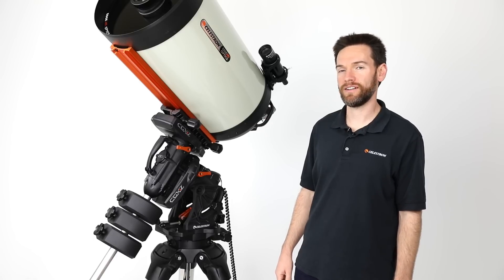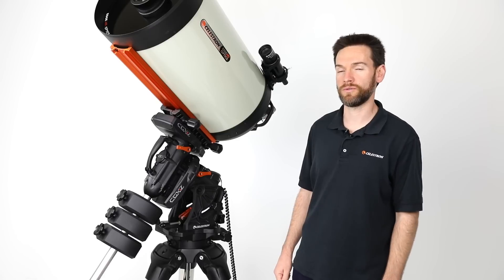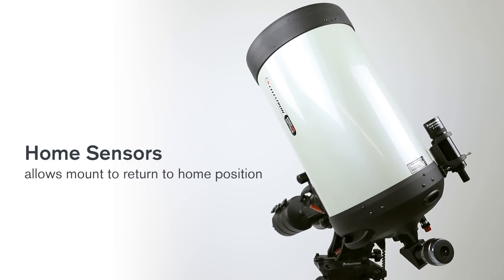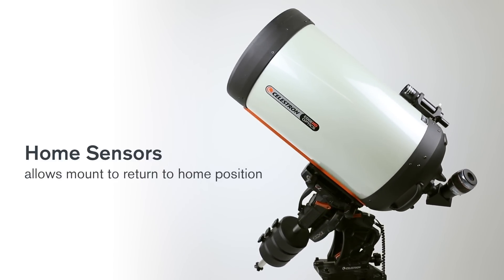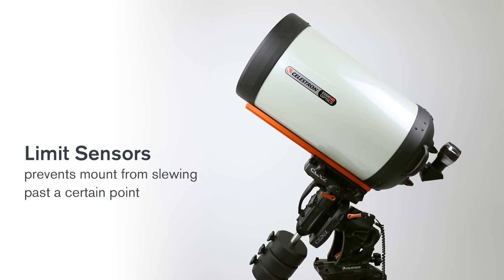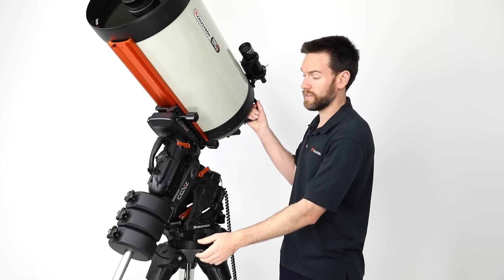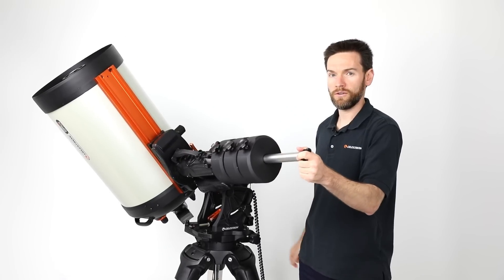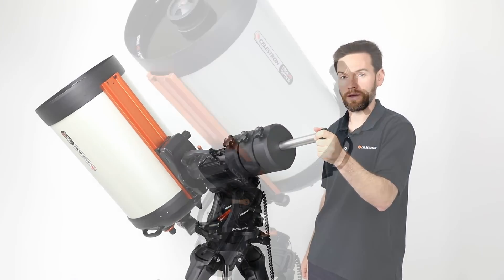The CGXL is right at home for your backyard observatory or even your remote observatory. Some of the features that will help you there are the home and limit sensors built into the mount. The home sensor will allow the mount to reinitialize itself to the home position no matter what. The limit sensors will prevent the mount from slewing past a certain point, and beyond that the mount has mechanical hard stops that prevent the mount from moving past a certain point, which can help you avoid potential instrument collisions and also works with the internal cabling of the mount.